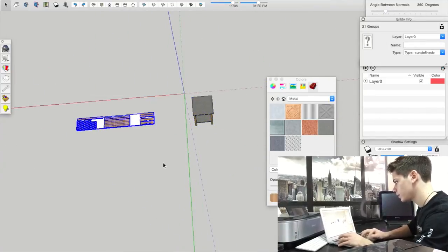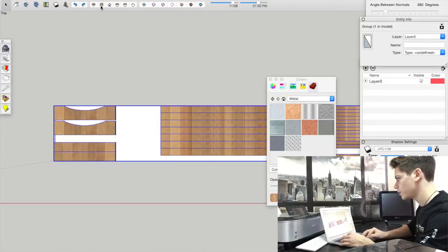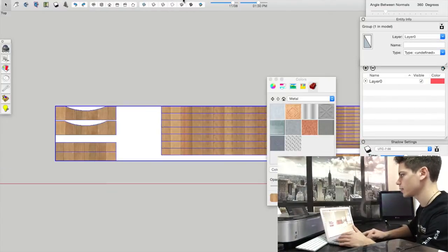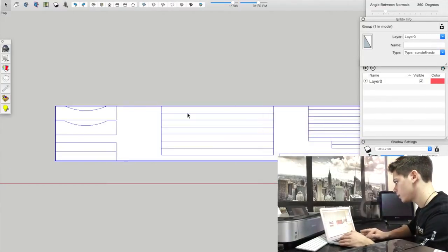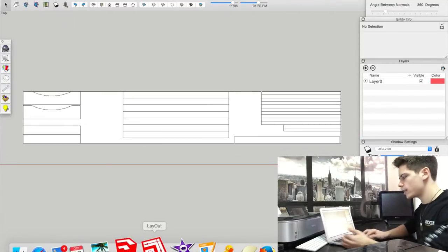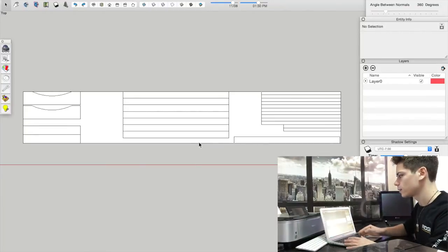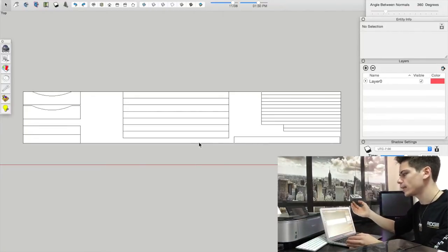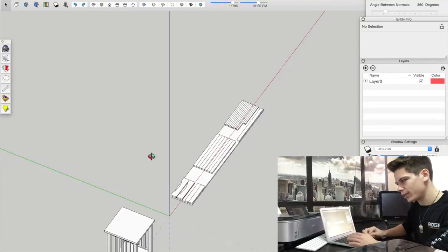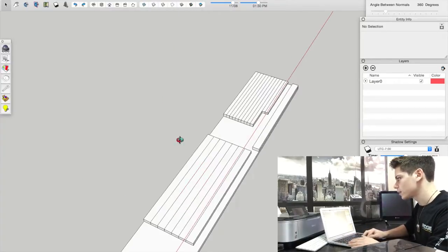Now you have your board with everything that you need laid out. Make the whole thing a group. Switch to top view and go to camera parallel projection — you can see that one board with everything that fits. That's your cut list. You can also take it into Layout to show measurements and print it to scale. I'll upload that for you guys so you don't have to do it yourself.